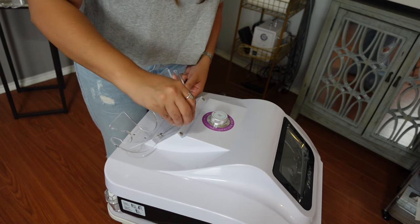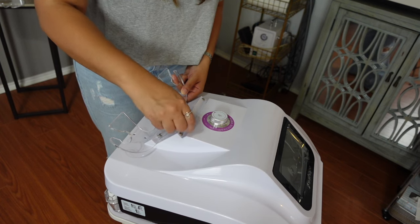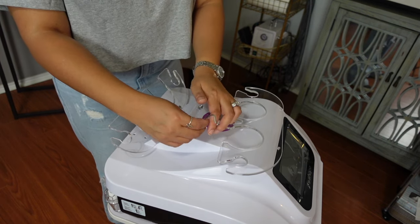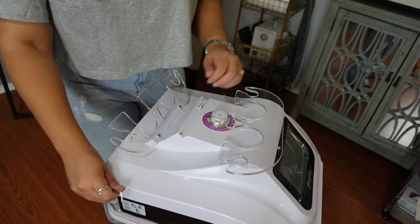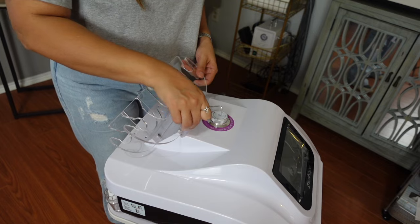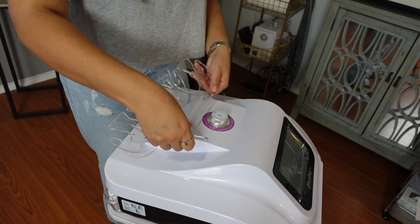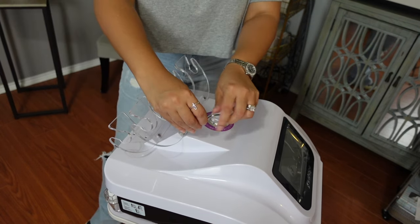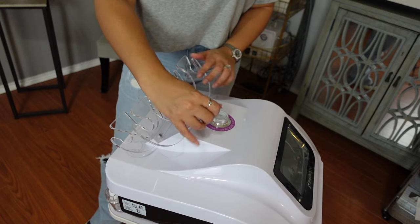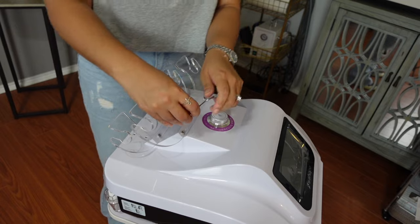If you are considering bringing body contouring into your current business, like I always like to tell you all, be sure to do your research. Mychway.com has tons of options for different machines and different budgets. In my case, it was time for an upgrade, and the S-Shape was my option of choice.